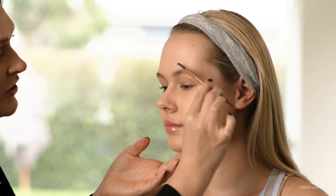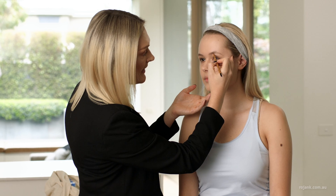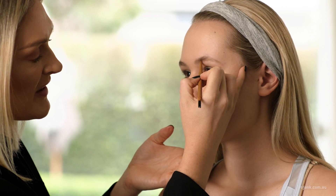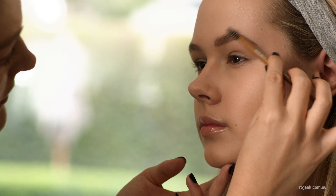Next I'm going to define the brows using the Rojank Skinny Brow Pencil in Light Brown. You can use the spoolie end to groom the brows, and then add light strokes which mimic hair. This is really great for a natural full brow look.